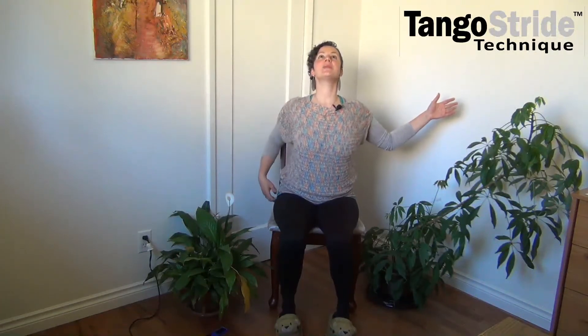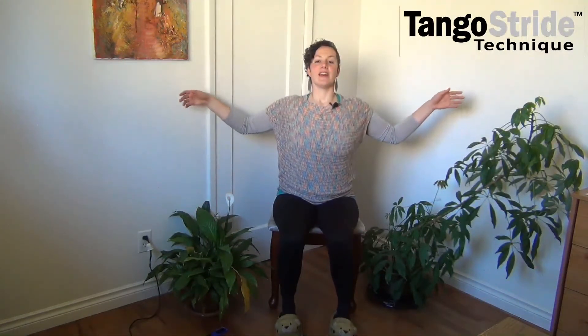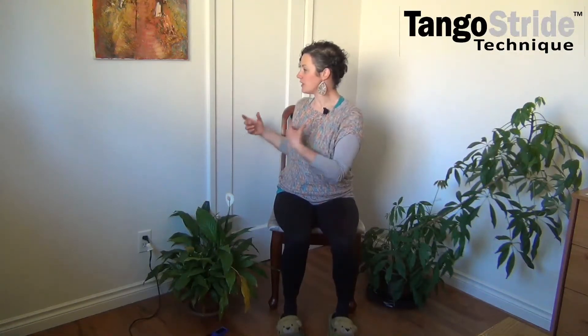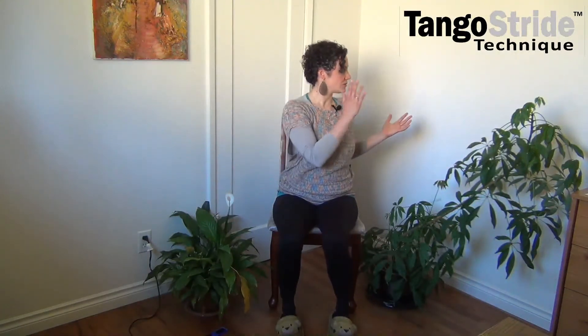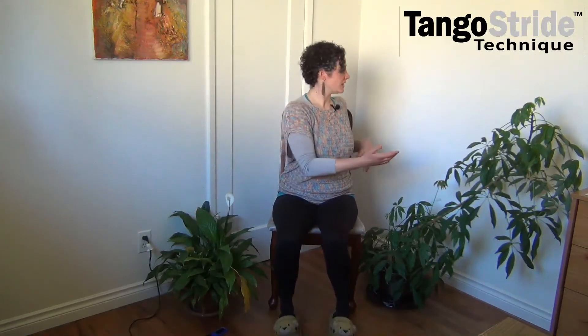Let's do a little twist. I haven't done this with you guys yet, but imagine you're holding a tray. We're just going to twist your whole upper body. This is something I use with my Tango Stride students when we're talking about doing the center-of-the-turn part. So you're trying to move from your waist up and twist. Your head just goes with you — you don't have to strain anything. Try to get a nice little twist.